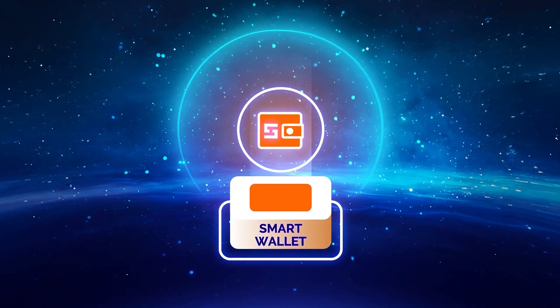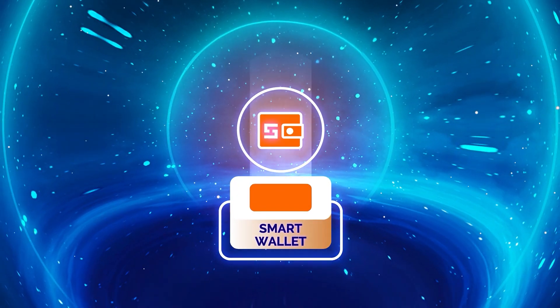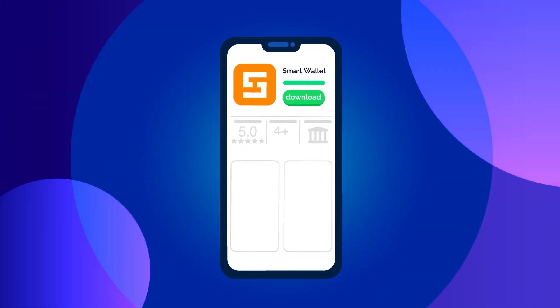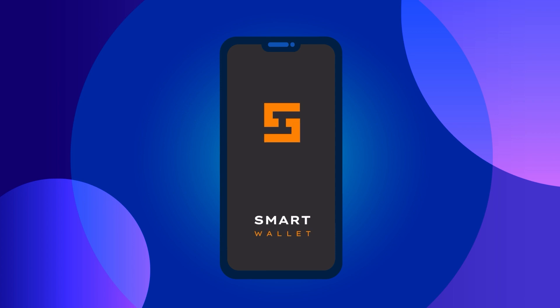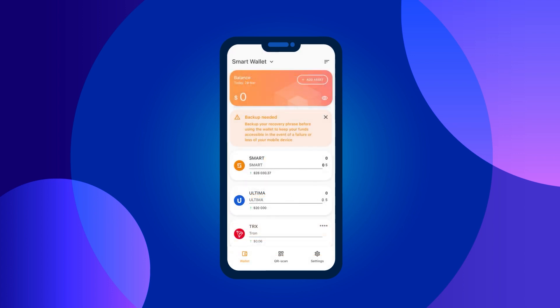Step one: creating a Smart Wallet. Before you begin, you need to create a wallet in Smart Wallet. Download the Smart Wallet app from the App Store if you're using iOS, or Google Play if you're using Android. Open the app and agree to the terms of use by checking the box, then click on the Create Wallet button. You have created your wallet.